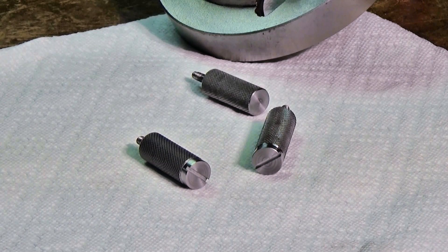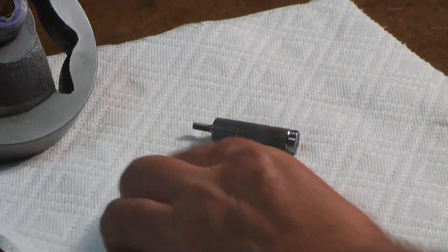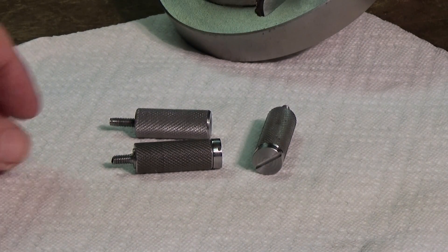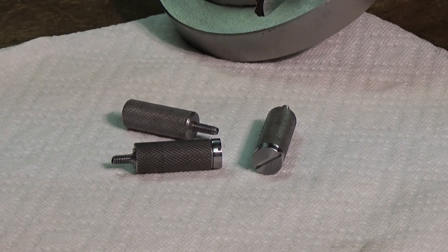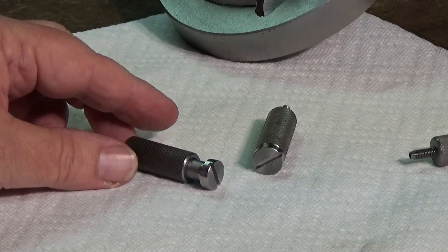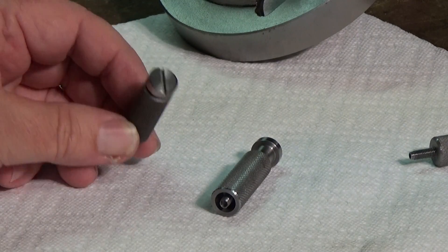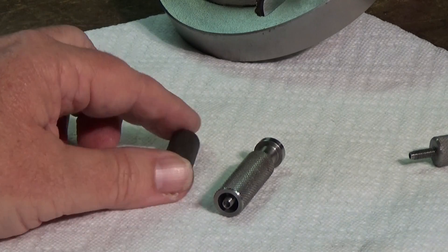Welcome back to the shop. I'm still fiddling with this milling machine. I made a knurled button for the up-and-down feed, but somebody pointed out it was made incorrectly — when you grab it, it tries to unscrew itself. So I figured out how to do it right and made two versions, one a little longer than the other, just knurled, and then made the screw to go inside. Works pretty good.